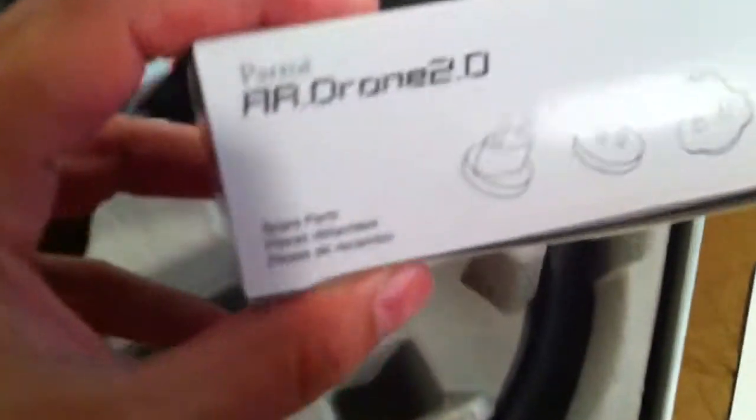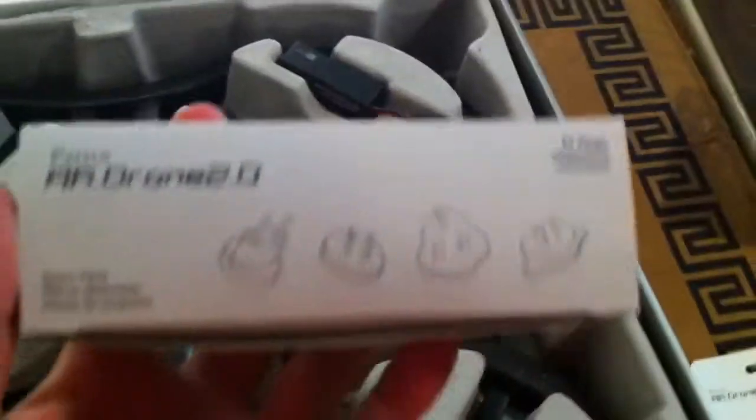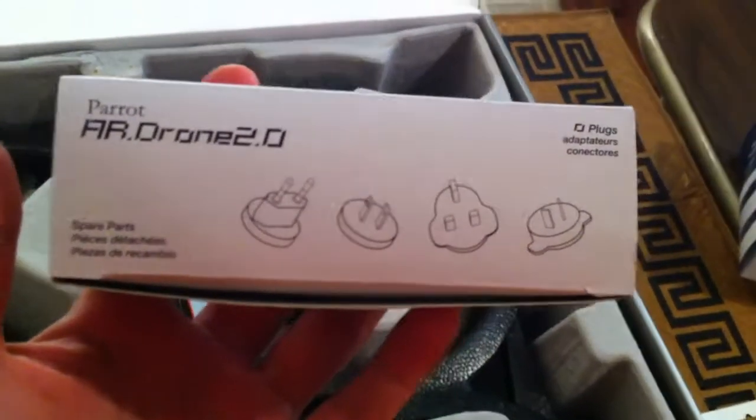This is the whole drone unit and it's already assembled. This is the charging unit — actually these are just the adapters, because it's a universal charger and you can use adapters to suit whatever location you live in.